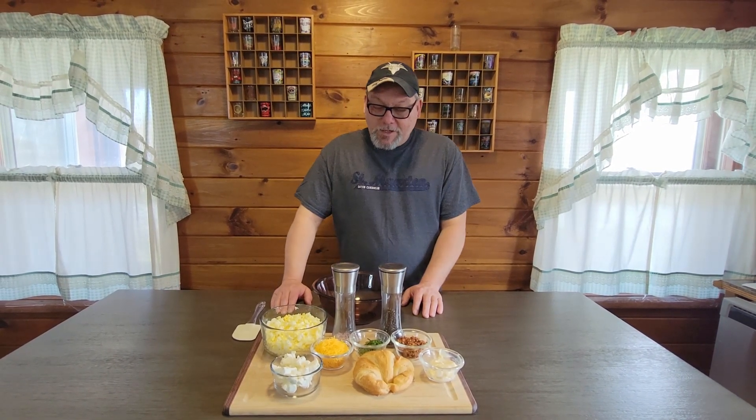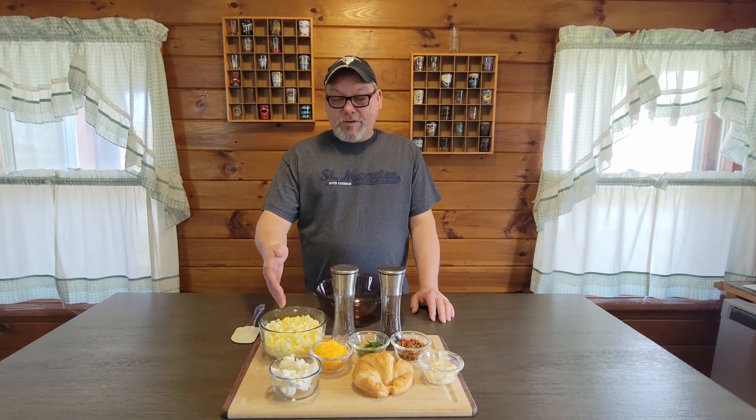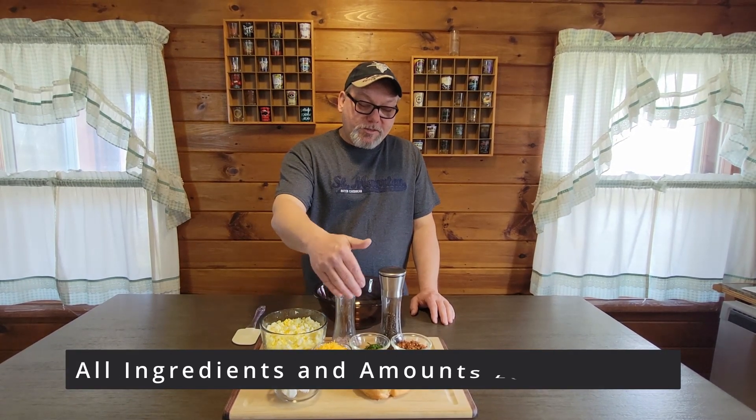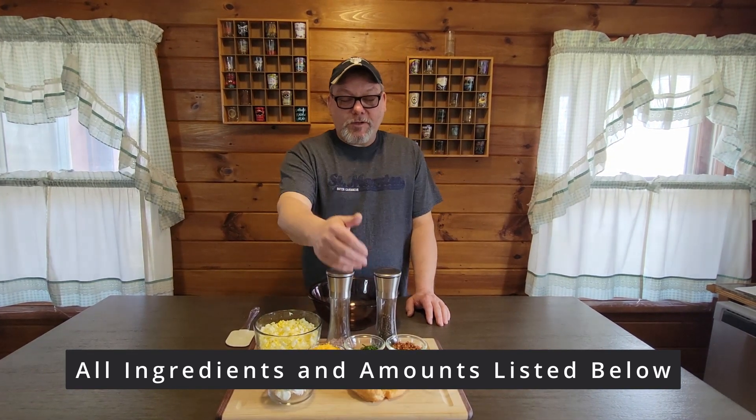For today's video, we're going to make a loaded egg salad sandwich. For our ingredients, we've got about six chopped up hard-boiled eggs, cream cheese, cheddar cheese, chives, bacon, mayonnaise, salt, pepper, and croissant rolls.